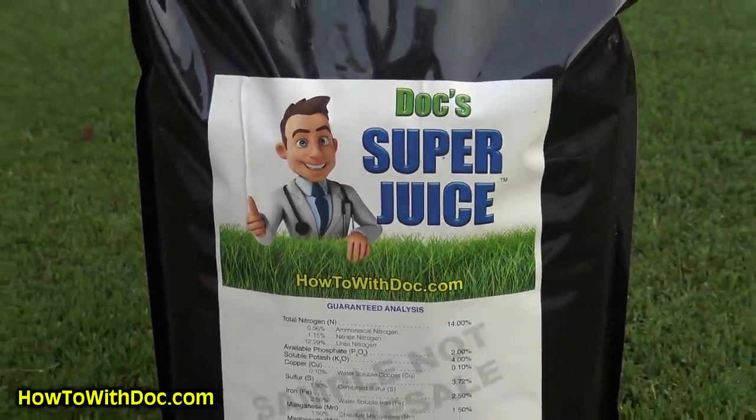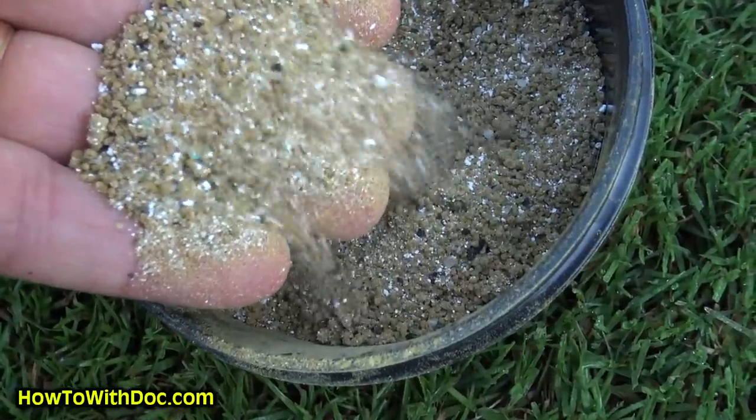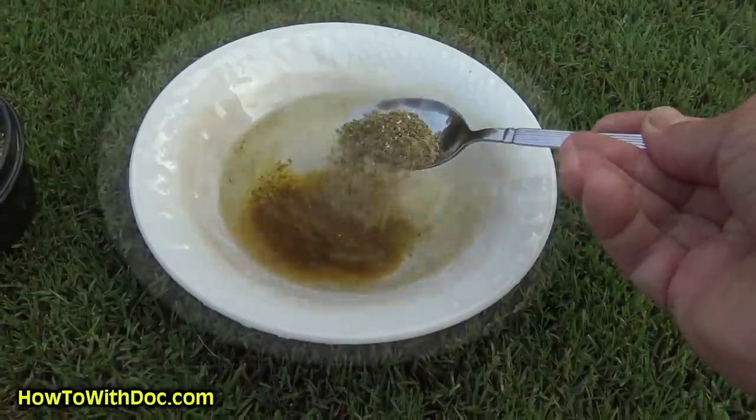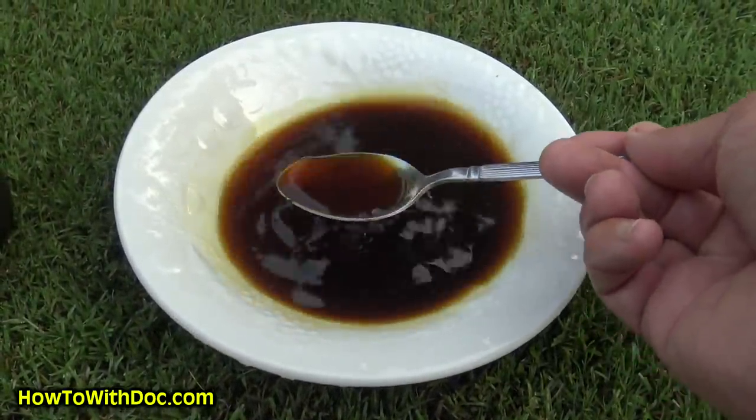Super juice is a very unique formula — very mild. It has nitrogen, phosphorus, and potassium in a 7-1-2 or 14-14-4 ratio, plus humic acid, sea kelp, and all your micros: magnesium, manganese, copper. It's a dry formula so you can store it, mix it with water, and spray your lawn. It's real simple and you can add other stuff to it too.